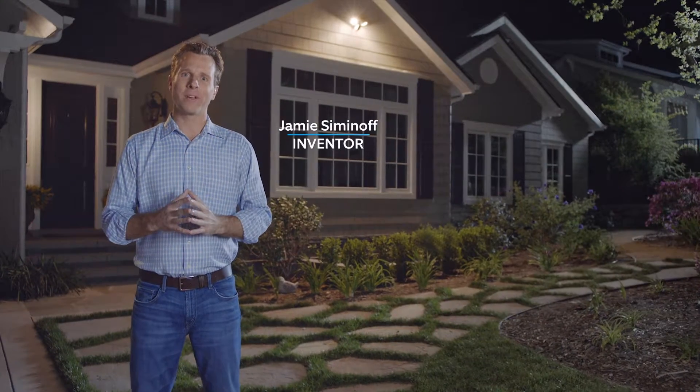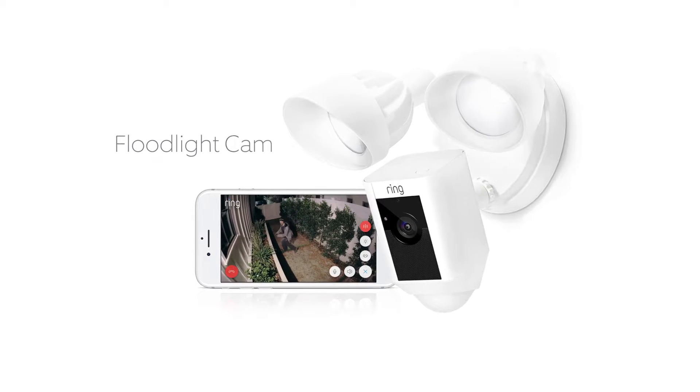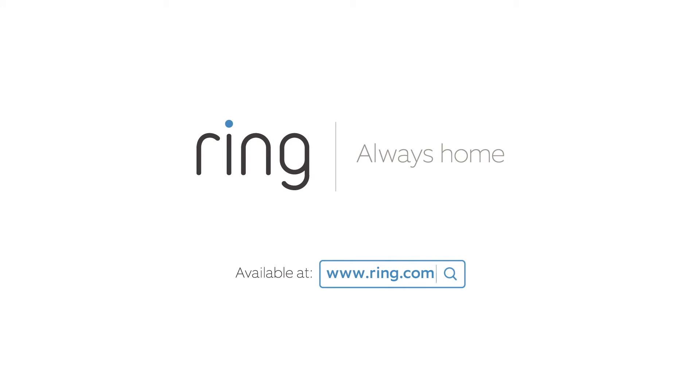Does your floodlight prevent crime? Ours does. Introducing Floodlight Cam by Ring. Learn more at ring.com.